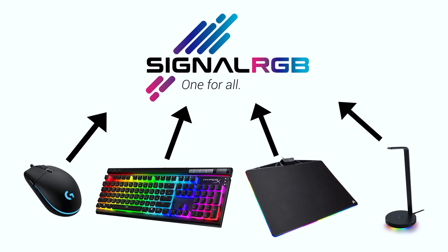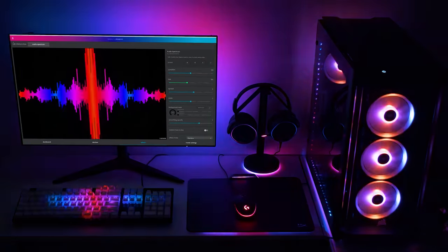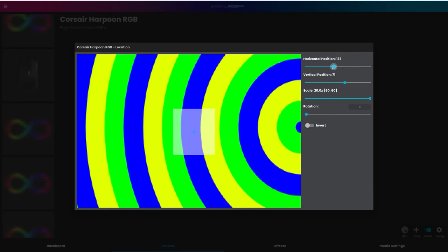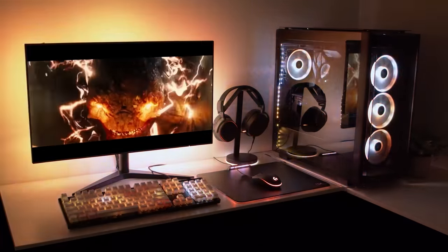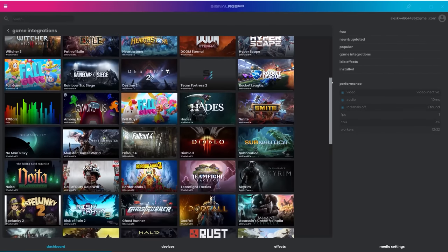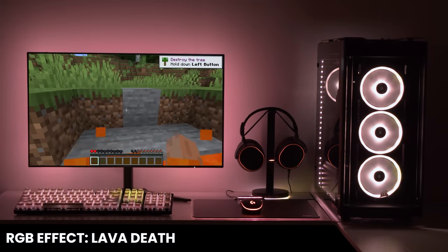Today's video is brought to you by SignalRGB, the all-in-one RGB software solution we've all been dreaming about. SignalRGB lets you control and sync all of your RGB products into one application with support for many different devices across a wide range of brands, removing the need to run 50 different RGB softwares at once. SignalRGB is very easy to use — once installed, it will automatically detect compatible devices. You can customize it with included templates or build your own, including reactive ones that change colors when watching movies, and even game integrations like Call of Duty lighting reactions for kills or deaths.